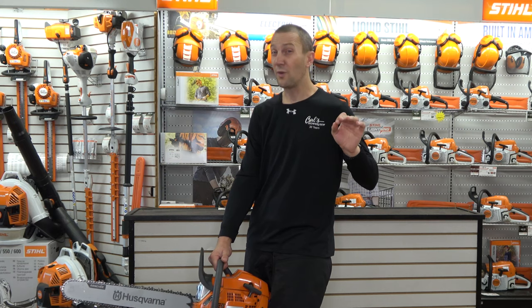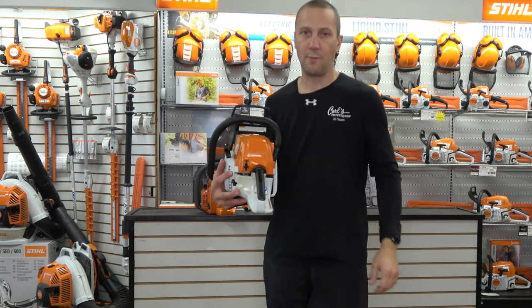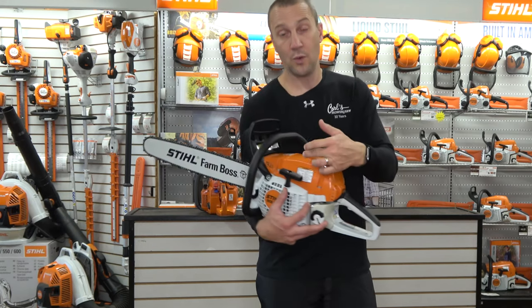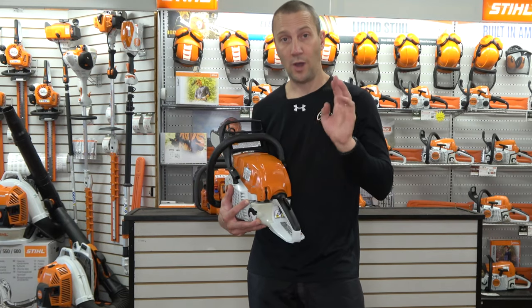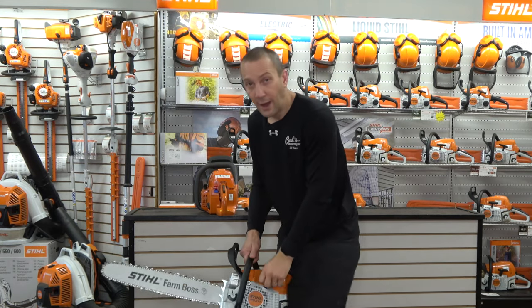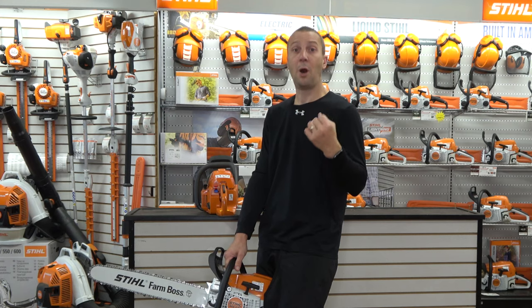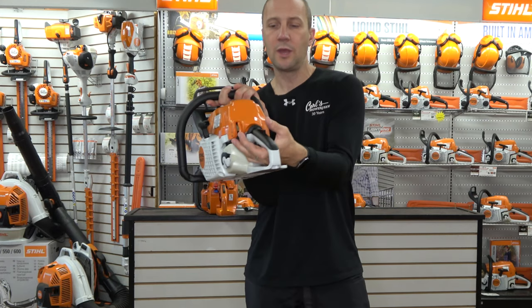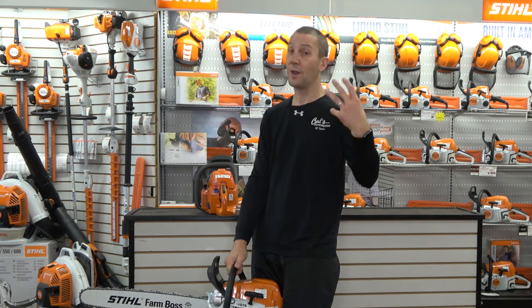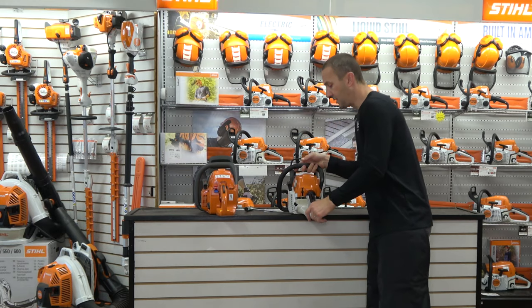Stihl uses their master control lever — very common, been around for many years. To work it, I squeeze the trigger and push all the way down to choke position. No primer, no compression release, so I'm relying on my pulls to get fuel from the tank to the carburetor. I'll go one, two, or three pulls and it's going to fire and pop. I then manually move the lever up to the start position, pull it again, it starts at high speed, and I click the trigger to return to idle. A little different lever control setup.